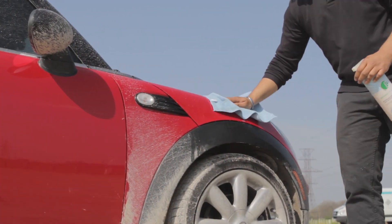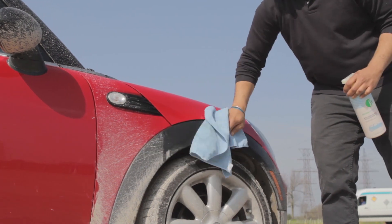And that's all it takes. If you have a mid-sized car, you can wash, polish and protect in about 10 to 15 minutes.